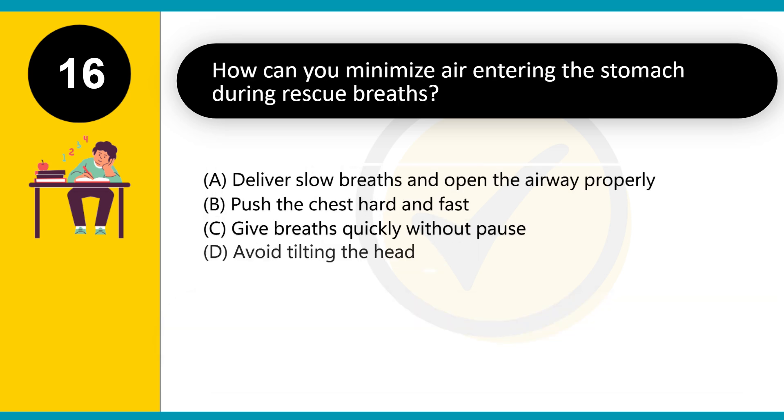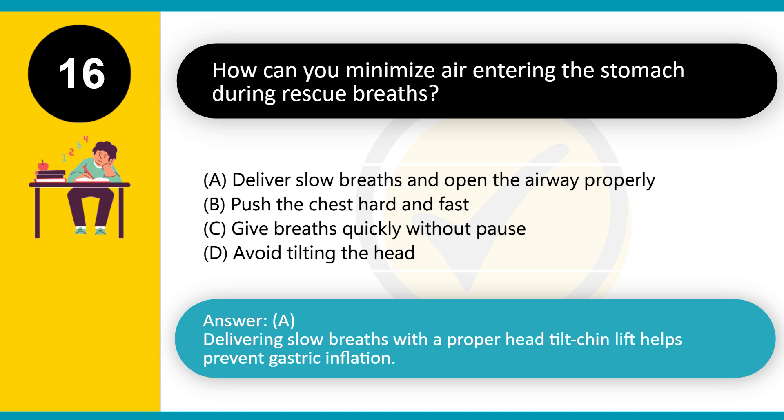How can you minimize air entering the stomach during rescue breaths? A. Deliver slow breaths and open the airway properly. B. Push the chest hard and fast. C. Give breaths quickly without pause. D. Avoid tilting the head. Answer: A. Delivering slow breaths with a proper head tilt-chin lift helps prevent gastric inflation.